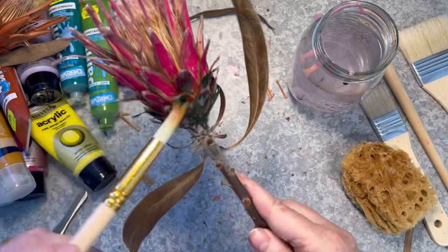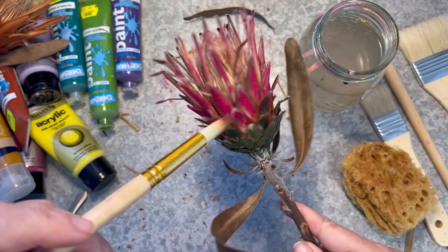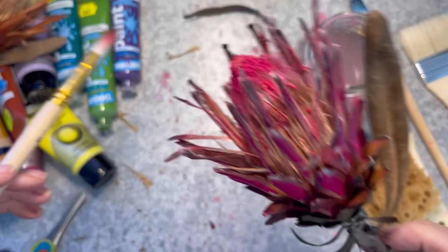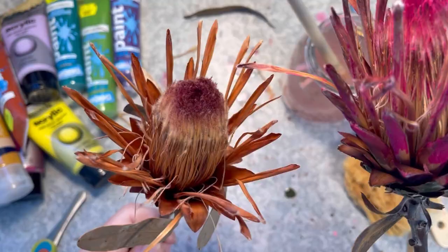I'm bringing in my paintbrush — this one came from Kmart, it's just a long round brush, very handy for a lot of things. As I add the water, the streakiness disappears and it smooths out the colour. Then I'm bringing that fuchsia back in just for the very top of the flower, adding the water, and it's done. And here's the before and the after.